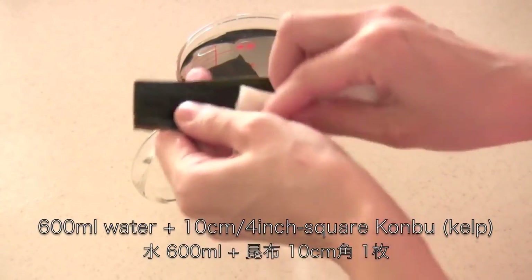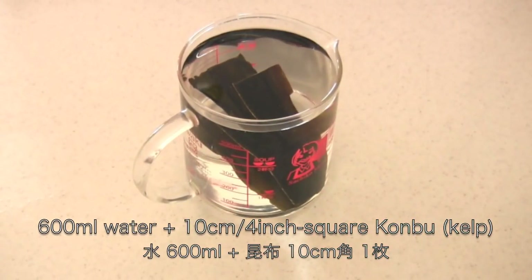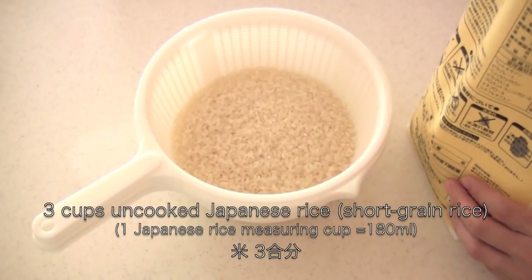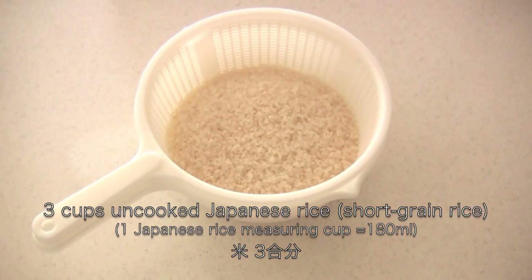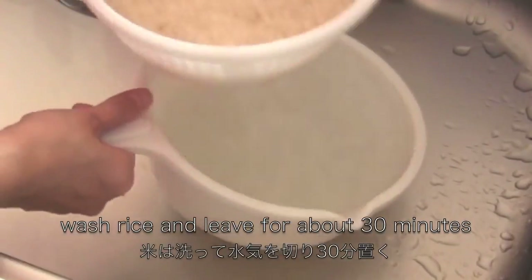Clean kombu with a moistened towel, then soak in water for 30 minutes. You need 3 cups of rice. Wash the rice, drain well, and leave for about 30 minutes.